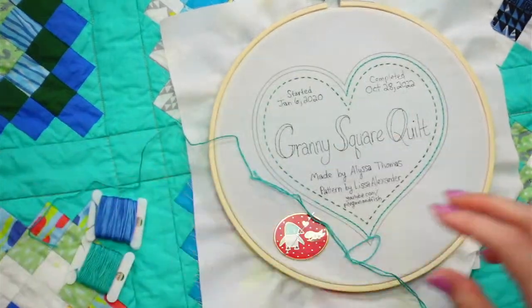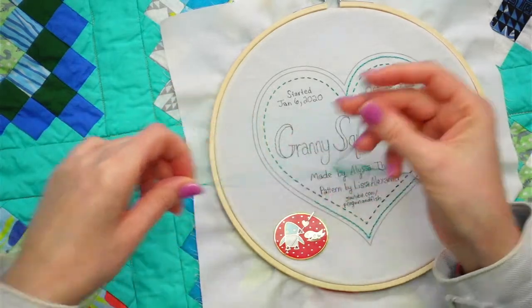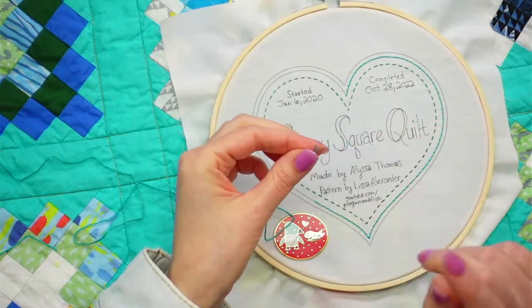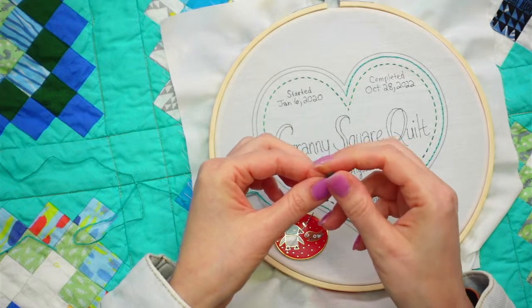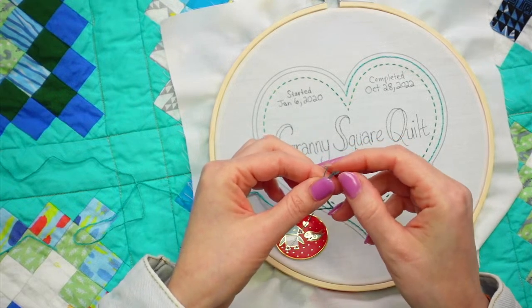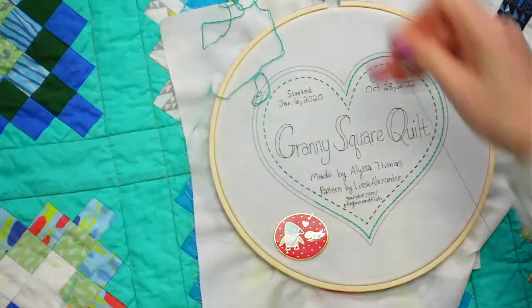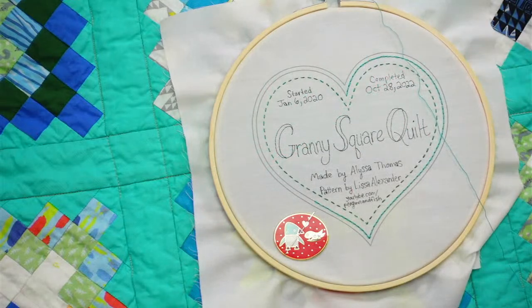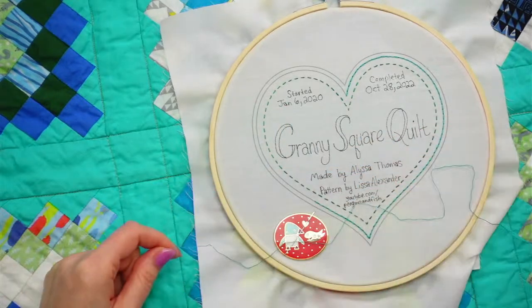This quilt was based on the color of the year for 2020 when we started it - that really rich, pretty blue. We didn't have a lot of that color so we added the teal, and then the Kona color was the green - that emerald green color.